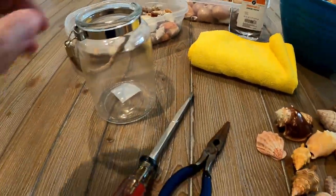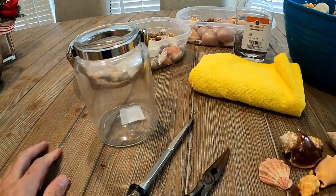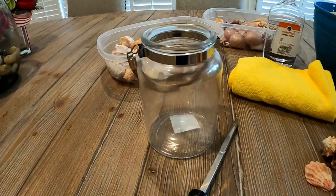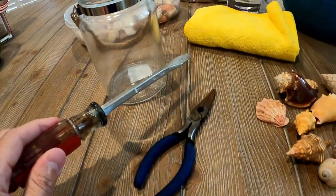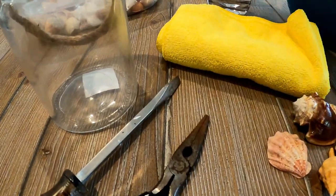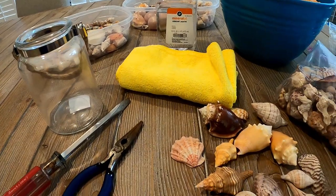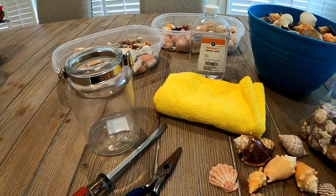The very first thing we want to do is clean the jar because it's kind of hazy. The tools you'll need to build a collection like this are just needle nose pliers or something to move shells around. I'll put a little mineral oil on some of them before I put them into the case — just one last coating to make sure they pop as much as possible.